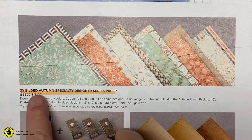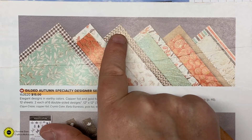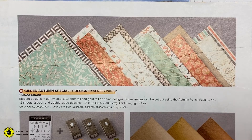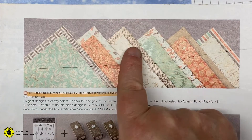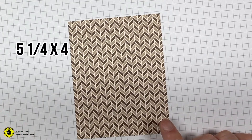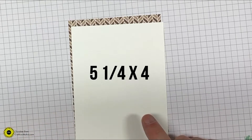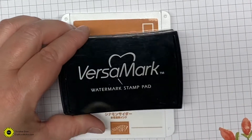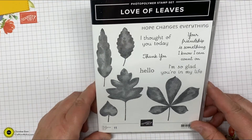On page 45 in the new mini catalog you'll find the Gilded Autumn specialty designer series paper. We're going to use a piece of this — the paper has copper foil on one side and the designs are so pretty for fall. That piece is pre-cut at five and a quarter by four. We also need a piece of whisper white cut five and a quarter by four. The ink we're going to use on this first card will be cinnamon cider and Versamark.